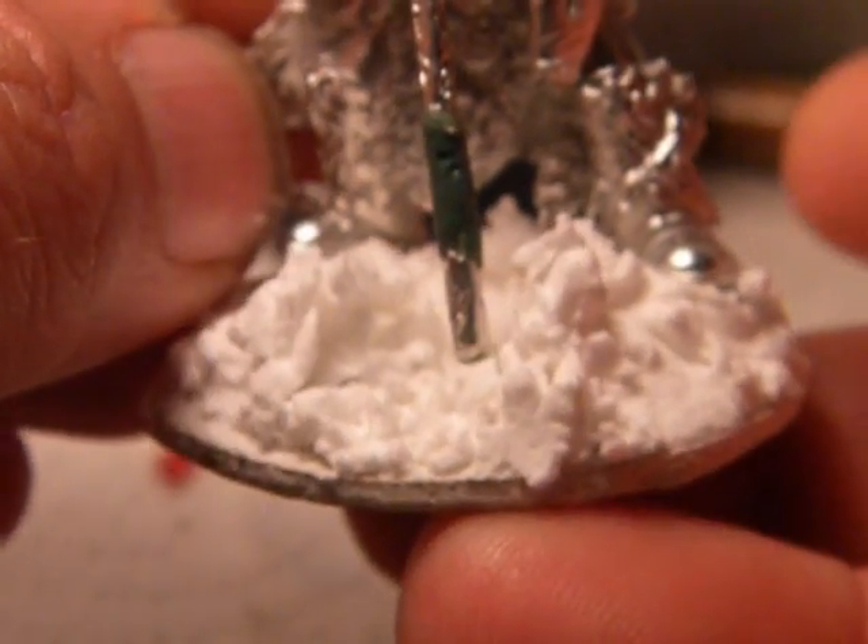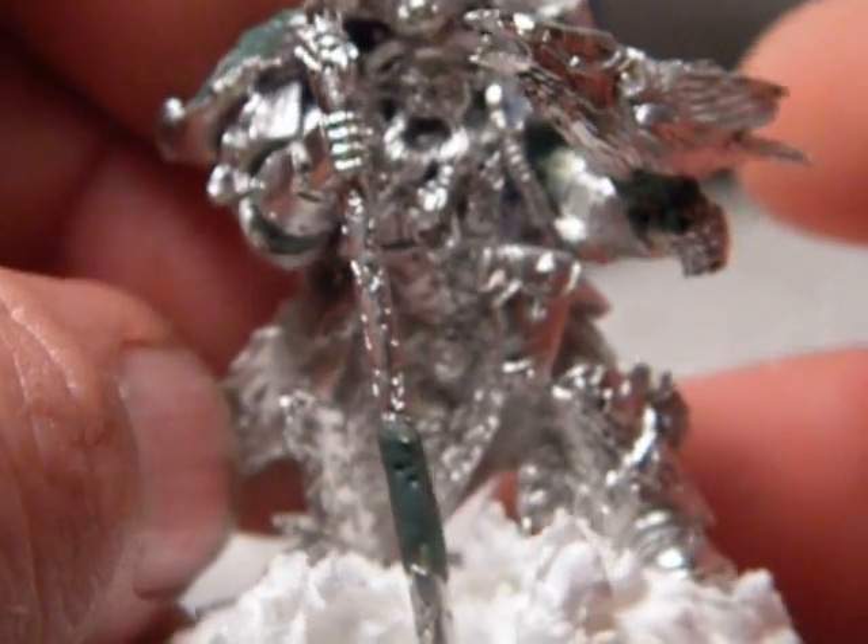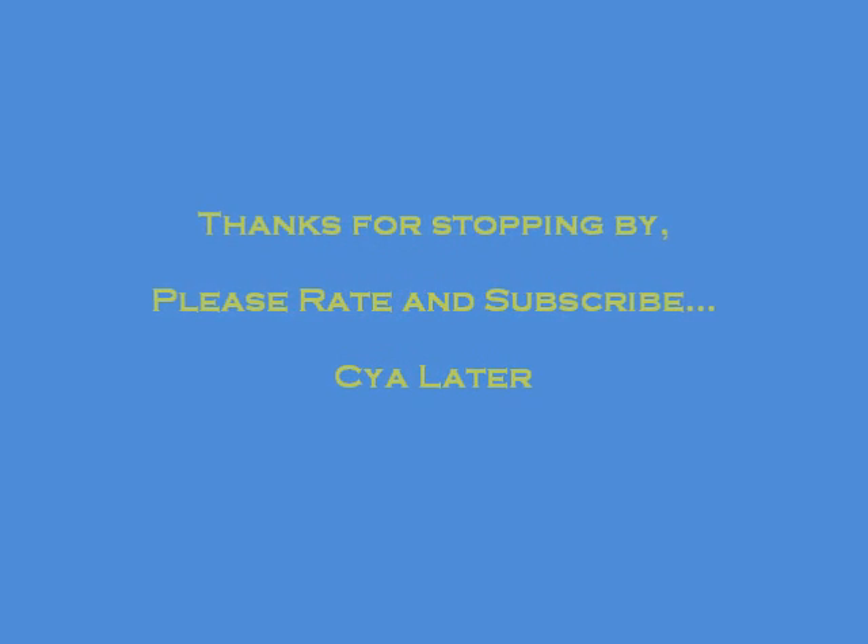Just a couple of questions I had for you guys. This is mainly what I wanted to show you. I think he turned out pretty good. I'm liking that base. I'm liking that pose. Leave me a comment, tell me what you think, and I'll see y'all later.